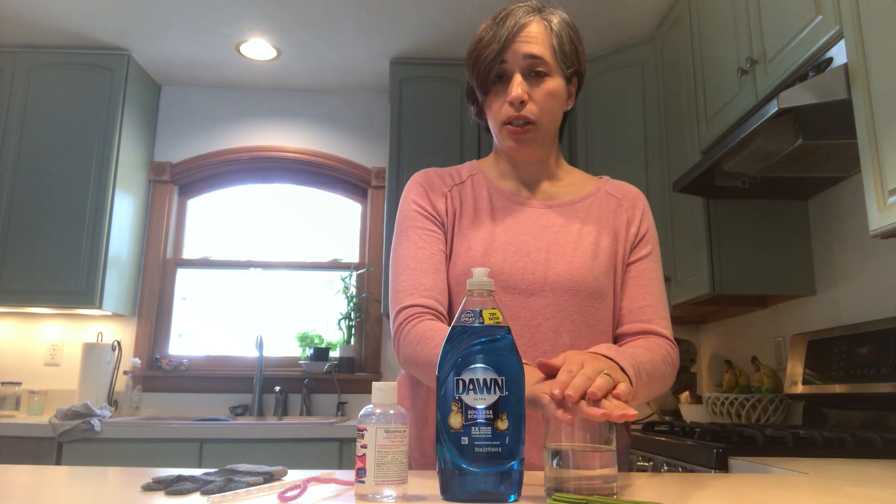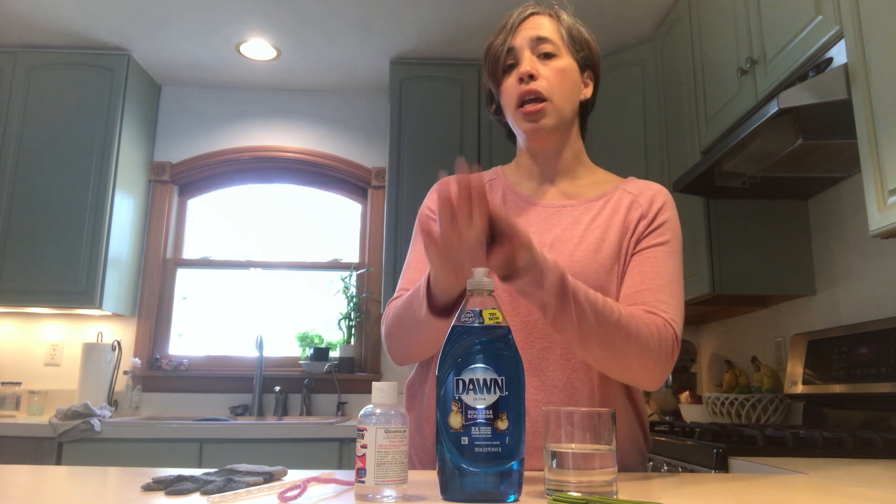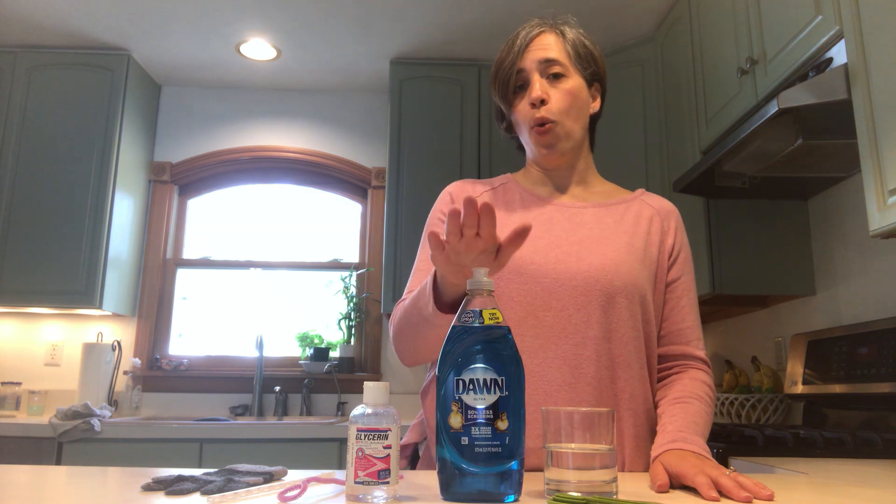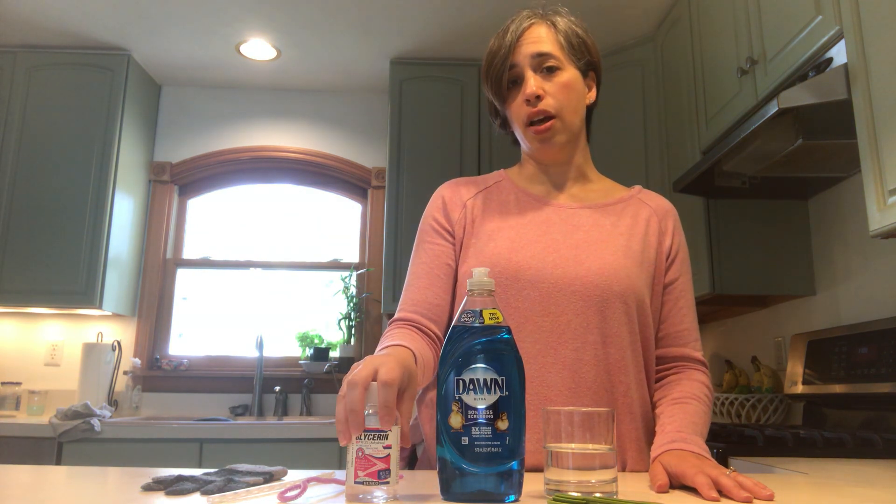So you want one cup of distilled water, dish soap — and glycerin you can get at a drugstore or order online if you don't have any at home. Mix together one cup of distilled water, one tablespoon of dish soap, and one teaspoon of glycerin.